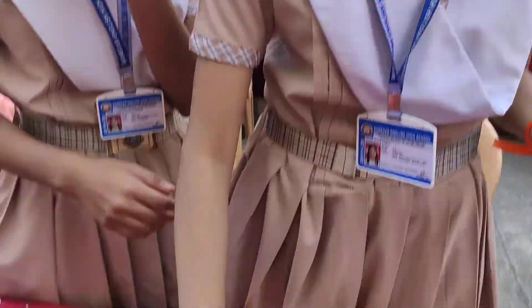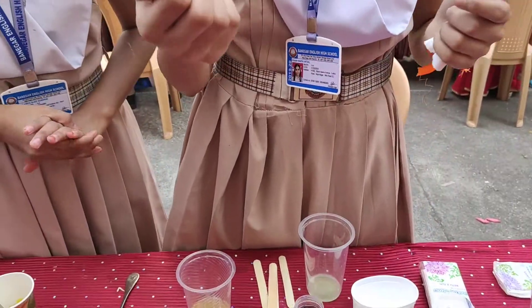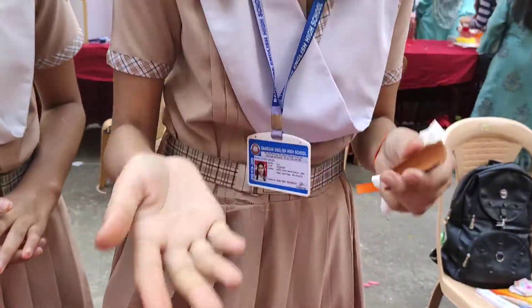For cinnamon, I cannot show adulterated cinnamon here. But when you rub cinnamon in your hand and it leaves a permanent color, that means the cinnamon is adulterated.